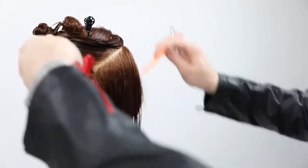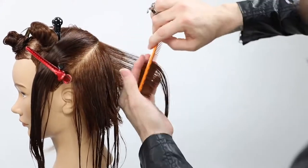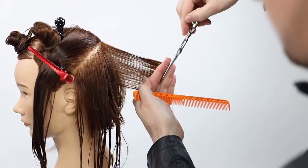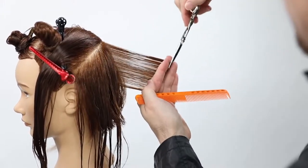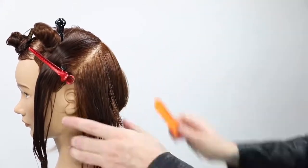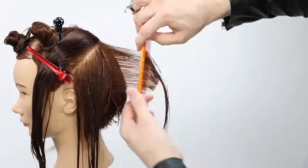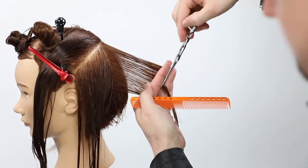Now I want to break up this section and start working vertically. The reason I want to work vertically is because if I continued working up the head shape horizontally, my hand would want to fall down — and if my hand drops, my elevation drops, and I end up with too heavy a bob in the end result. Working vertically allows me to really focus on the weight distribution in that part of the haircut.